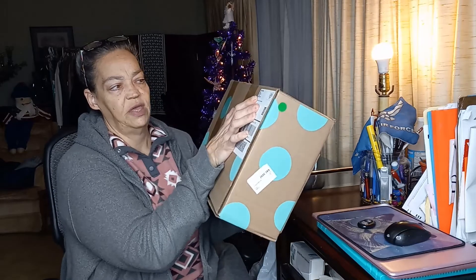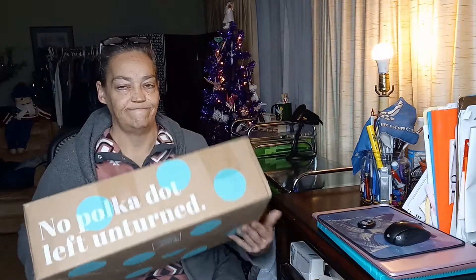Hi guys, it's Debra from Times Joe by Debra. Today I am mass opening designer boxes. This one came from Swanee, Georgia. It is a little thin box, so I don't know — I guess we will see.